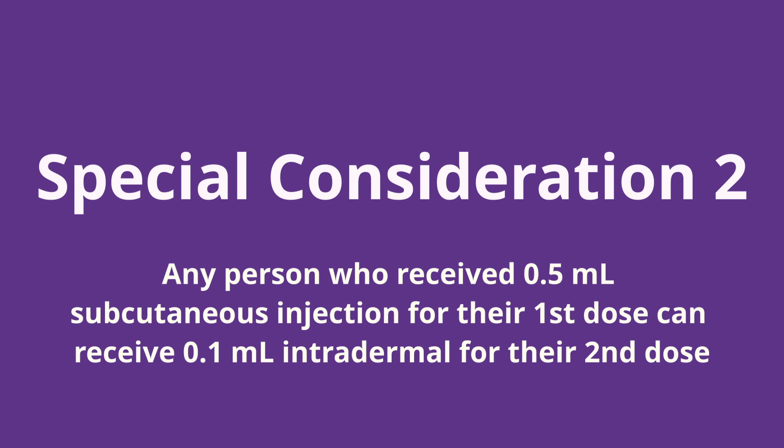The second special consideration is that for people who have received a 0.5 ml subcutaneous injection for their first dose, they can receive 0.1 ml intradermal for their second dose, including individuals who were 17 for their first dose and turn 18 prior to their second dose.